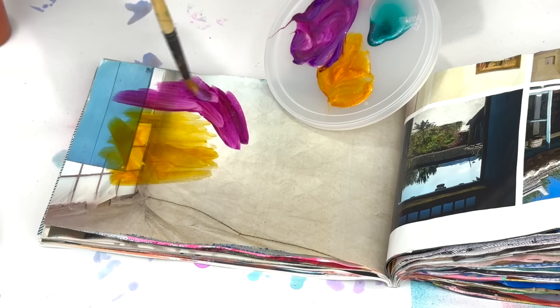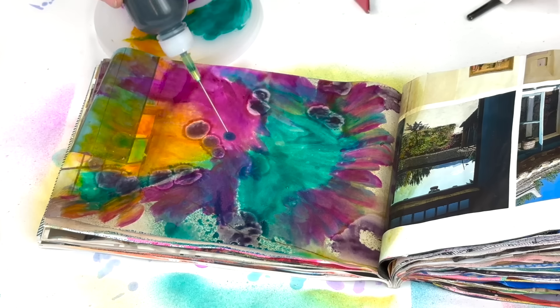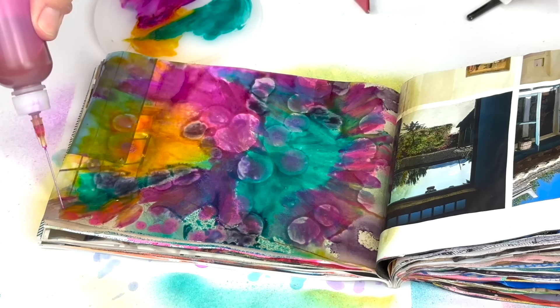Artists invented the first pigments about 40,000 years ago. They were a combination of soil, animal fat, burnt charcoal, and chalk. They came in a basic palette of five colors, which were red, yellow, brown, black, and white.